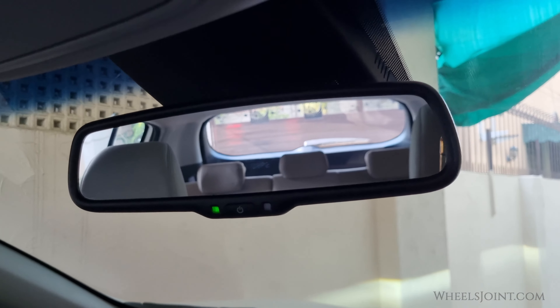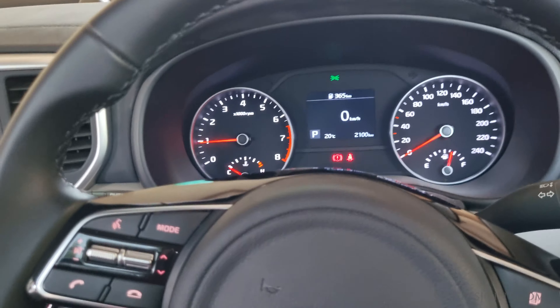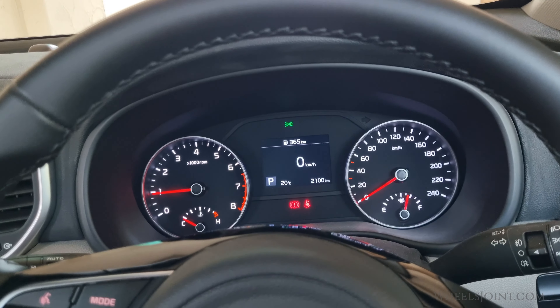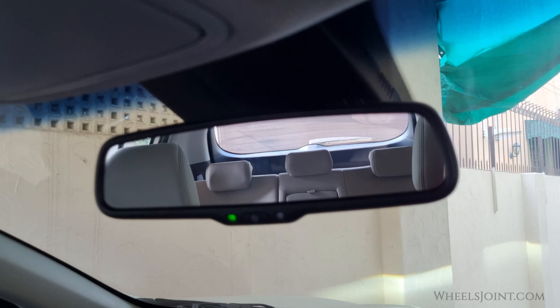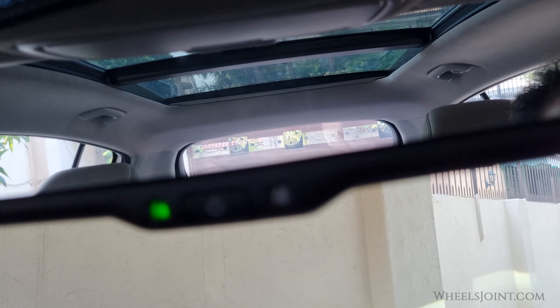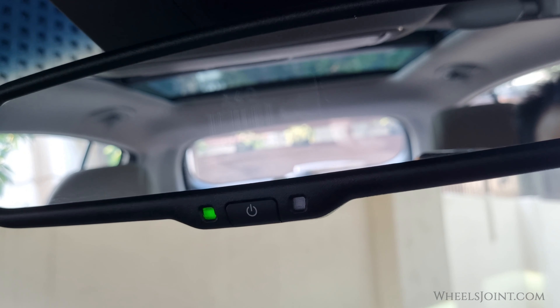There you have it! Using the auto-dimming mirror in your vehicle is a simple way to improve your safety and driving comfort during night drives. Whether it's automatic or manual, this feature will help reduce glare from headlights behind you, making your nighttime journeys more enjoyable. If you found this video helpful, please give it a thumbs up and subscribe to WheelJoint for more tips and tutorials. Thanks for watching.